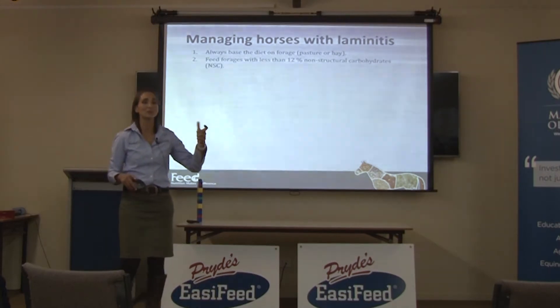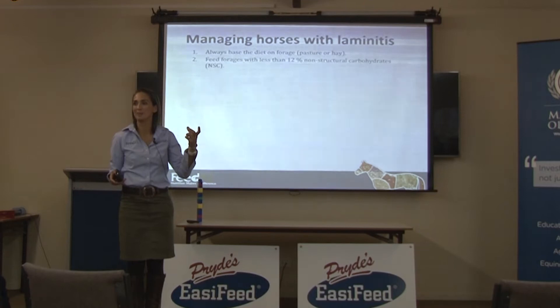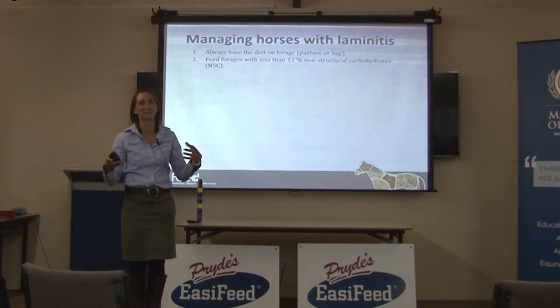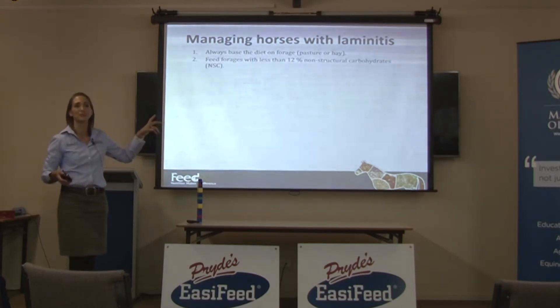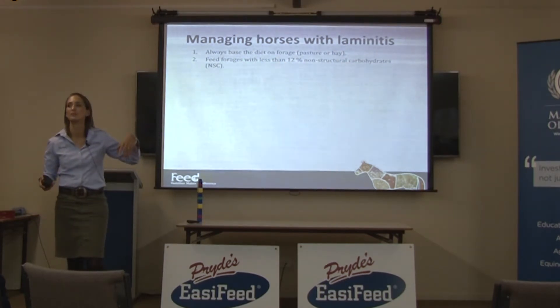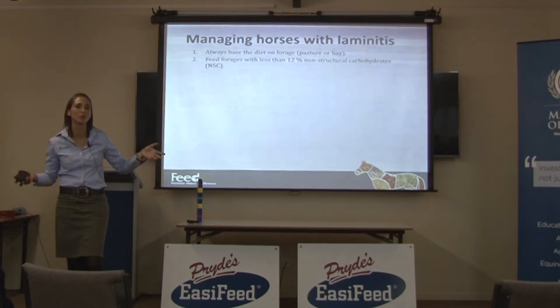I've tested an oat pasture that was about 33% non-structural carbohydrate — just the leaves, no grain — so it had about the same amount of starch and sugars as oat grain. It's really, really difficult for those in Victoria to find suitable forages for laminitic horses because you simply don't grow the right varieties down here.